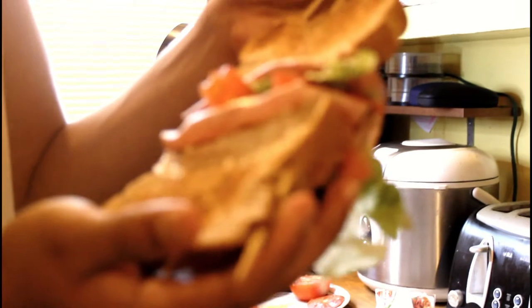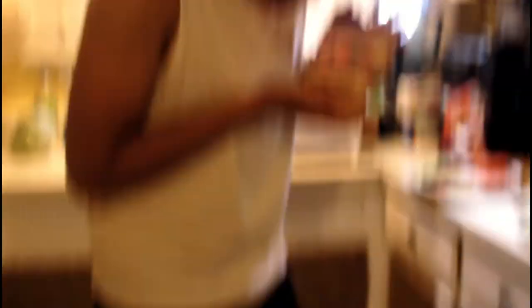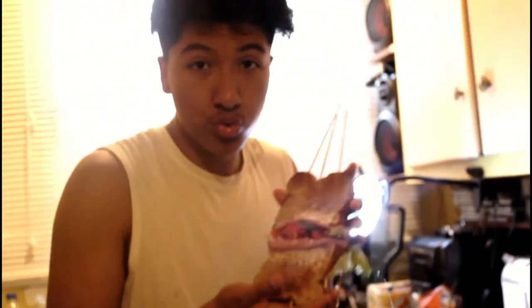Now we're gonna squeeze it a little bit just so it doesn't fall apart - oh, it's dripping! As we can see, we have a perfect sandwich. Damn, we have a perfect 2D sandwich. Now let's take a little taste.